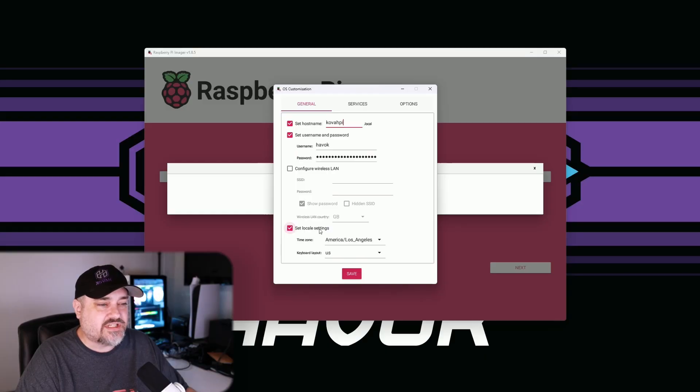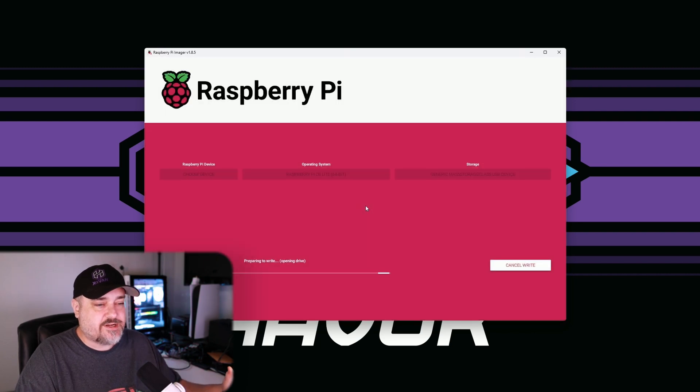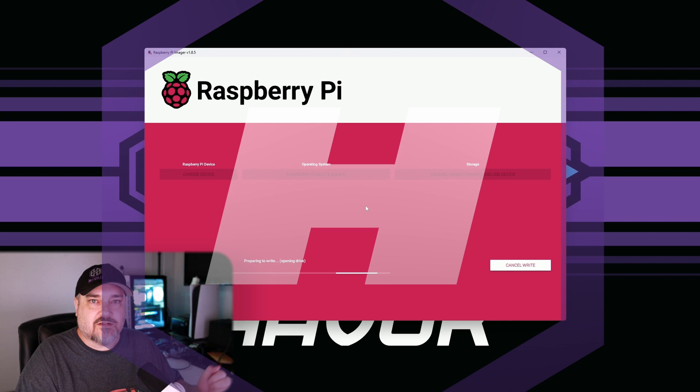Set whatever username and password you want. If you want to configure wireless LAN you can - I am not going to for this one. Set your local settings; mine is Los Angeles, US keyboard. Then click Yes and it will confirm it's going to delete everything. Let this install, put that card in your Raspberry Pi, boot it up, and we'll go from there.